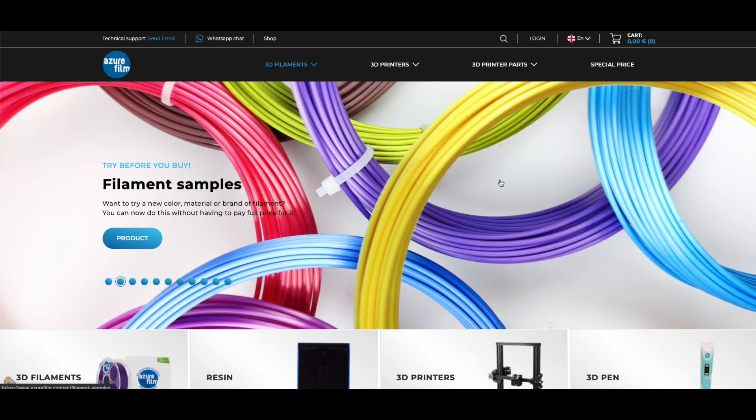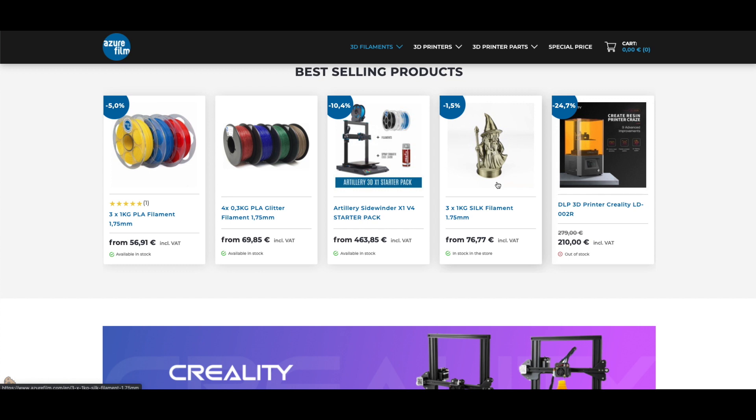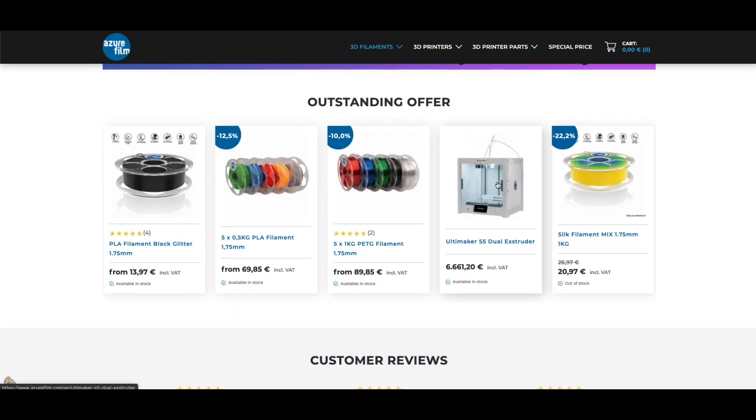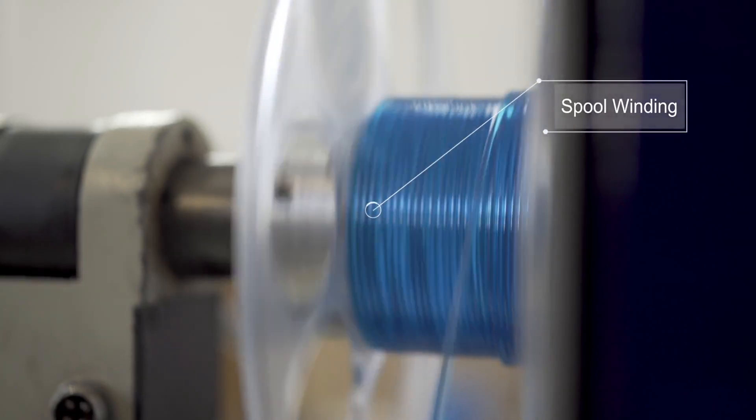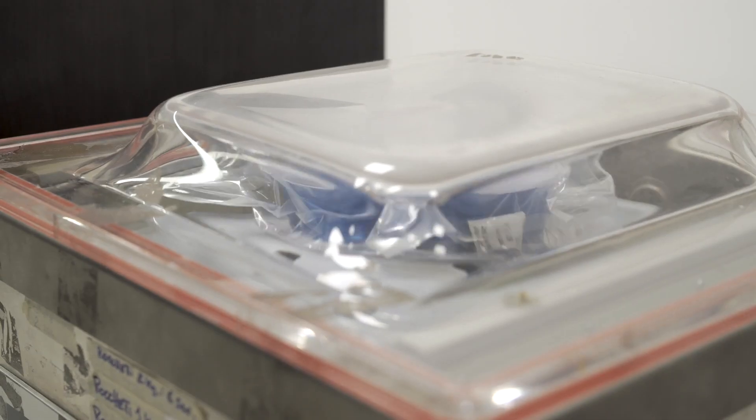Azur Film is a company based in Cesena — all their production is in Slovenia, very close to the Italian border, so it's 100% European filament. All the filaments I review from Azur Film will have links in the description. If you use the code 'Alessandro10' at checkout, you'll get a 10% discount.